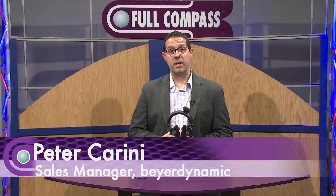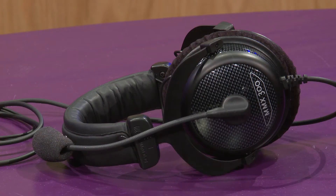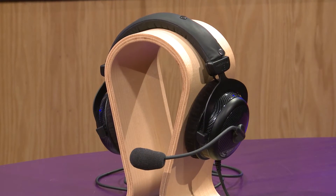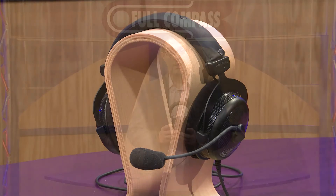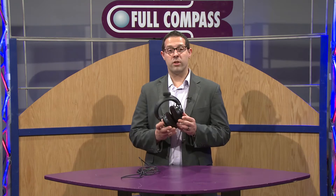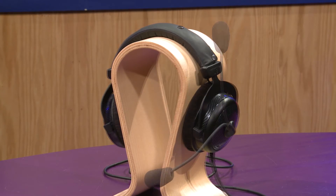Hi, I'm Pete Carini with Byrodynamic and this is our new MMX300 facelift version headset. The MMX300 is an ideal gaming headset you could use with multimedia applications, Skype, and also listening to music on your computer, PC laptop, or home audio stereo. The MMX300 has a condenser microphone that swivels 360 degrees — you could wear it to